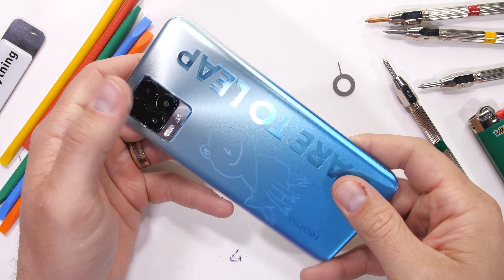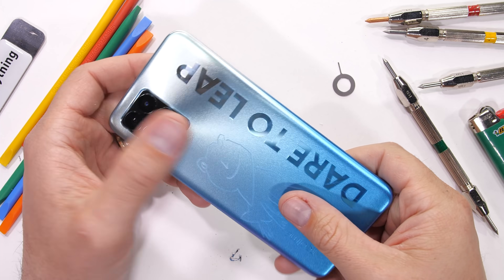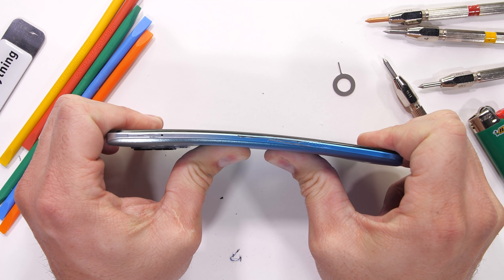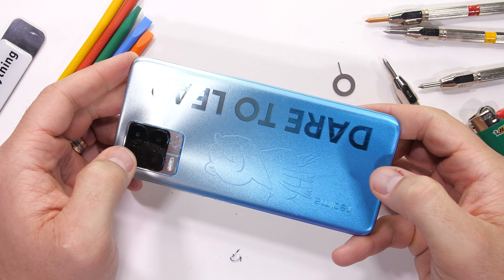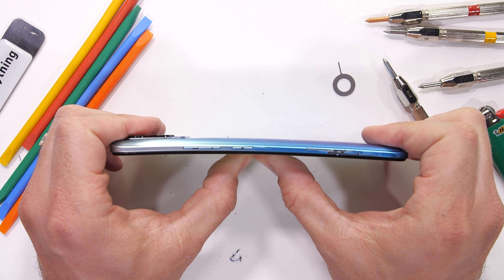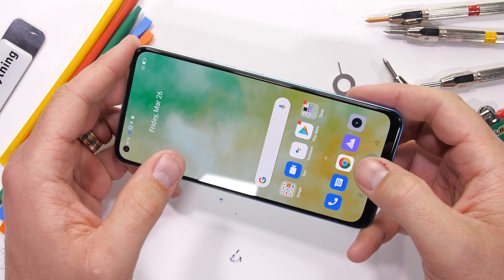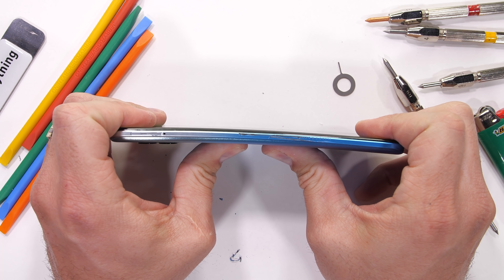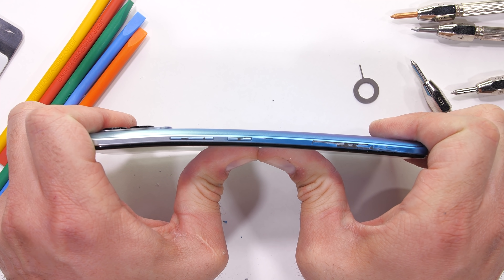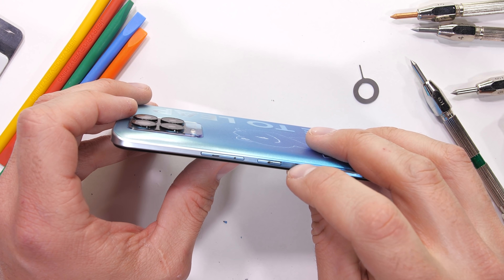Finally, the bend test. An entirely plastic phone does make me nervous, but structural integrity depends on how it's made just as much as what it's made from. Bending from the back we do get some normal flex, but the 8 Pro locks out and does not crack or snap. Bending from the front we get the same thing — a little curvature, but no catastrophic damage. The Realme 8 Pro is a solid budget phone. I did hear one crack, but I don't see any physical damage from the outside, so we'll have to open her up to check on the insides.